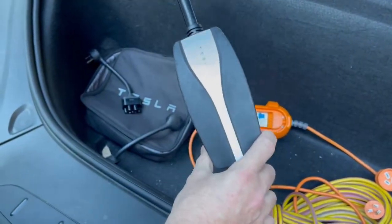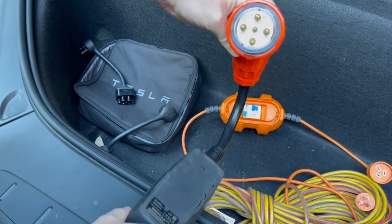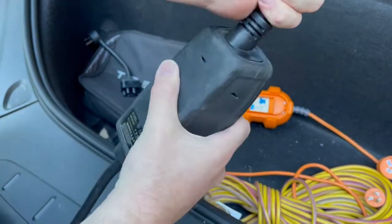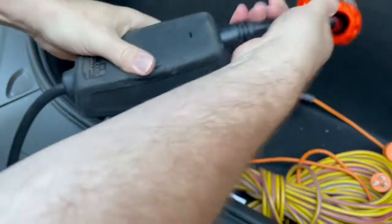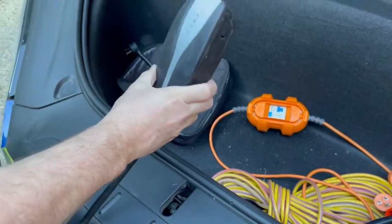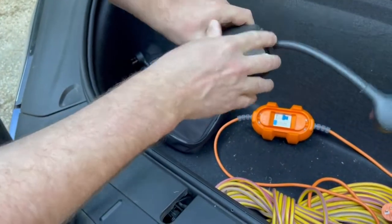As you can see here, we've got this connected to a 5 pin 32 amp 3 phase tail. So once we disconnect that, we can plug in one of the standard tails, as so.